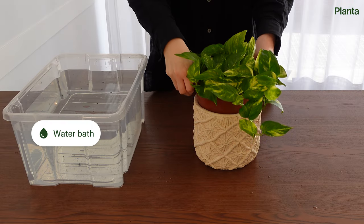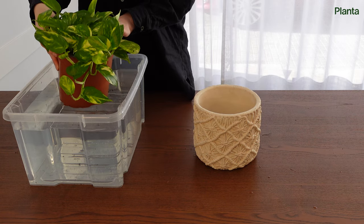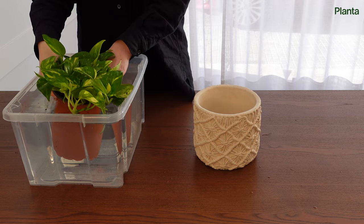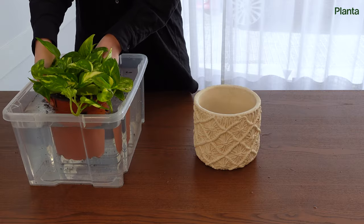Fill a bucket with lukewarm water. Lower the whole pot down into the water and stop where the stem of the plant starts. Make sure all of the soil is under the water and the water will start to bubble. Wait until it stops.